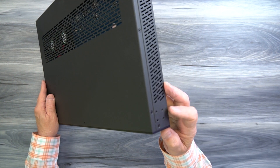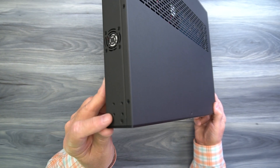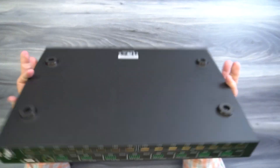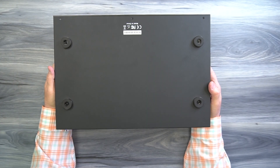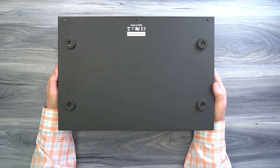On either side you'll also find mounting holes that can be used with the included bracketing kit in case you choose to mount this into a video rack or other style of cabinet. On the bottom of the unit you'll find four rubber feet that help to protect the surface you set it down on and keep it from sliding around during operation.